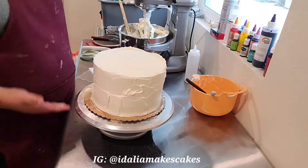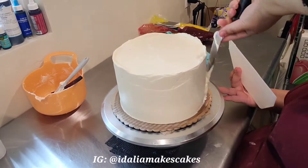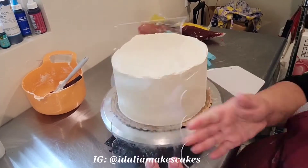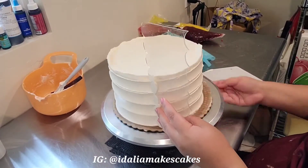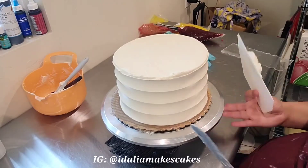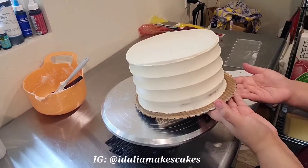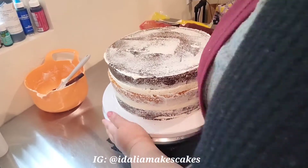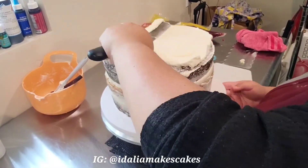Next I'm working on the final coat for the top cake. I'm putting a nice thick layer of buttercream and I'm not really worried too much about making it super smooth, because I'm going to be using this acrylic comb that I got on Amazon to do a nice pattern in the side of the cake. I'm going to clean off the top and stick this in the fridge to get really firm, and then now we're doing the final coat for the bottom cake.